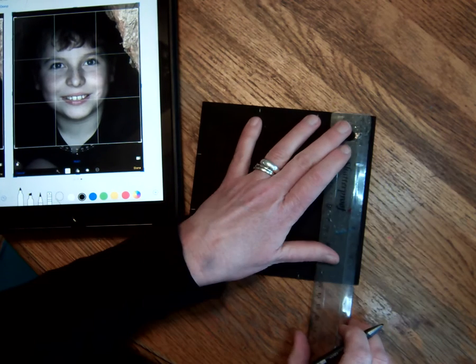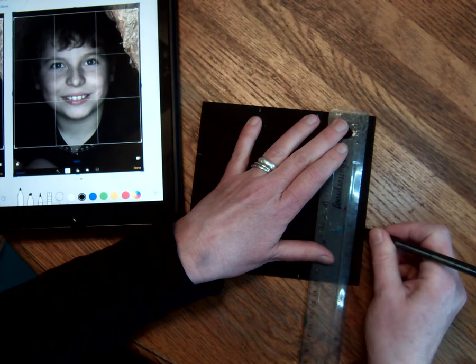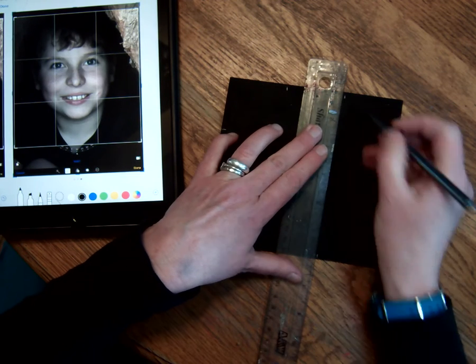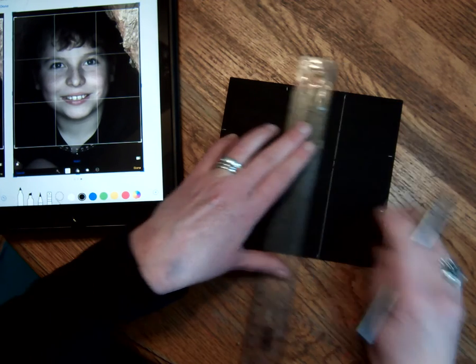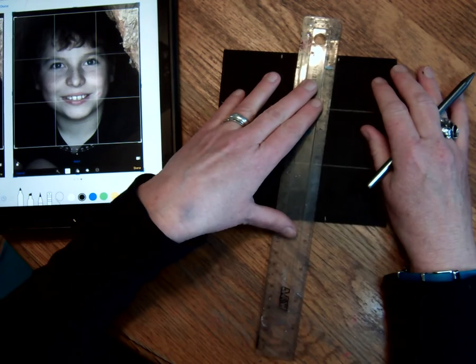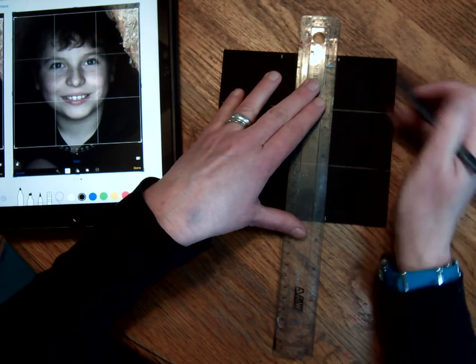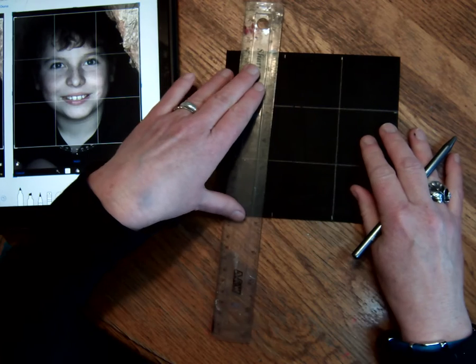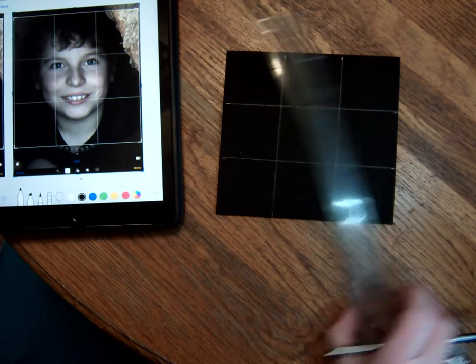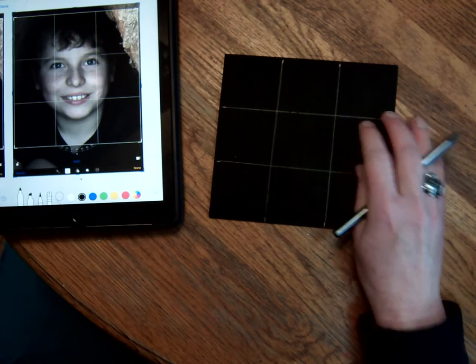I'm just going to yammer while I'm doing it, but then I'm going to possibly speed this up and you won't hear me yammering anyway. Although sometimes people like the yammering. My thinking is that I'm going to try to do these fairly quickly, and I may even want to have the sketch part done before you see it, but I thought this would be helpful.